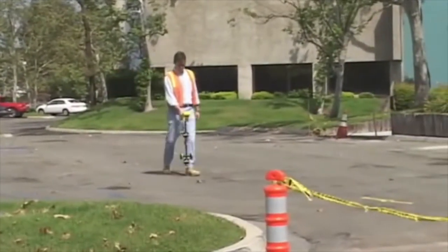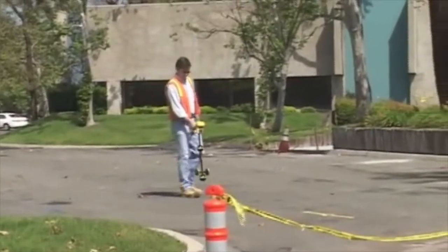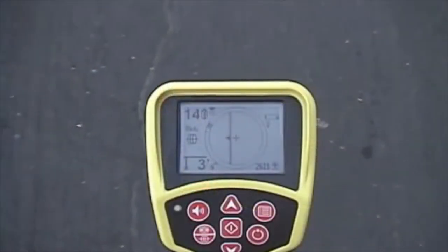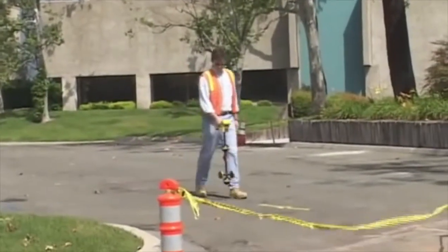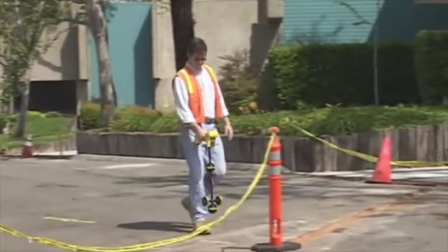They say that knowledge is power. With the Rigid SeekTech SR20, you'll know more about the signal than with any conventional receiver, so you'll have the power to get to the point fast for accurate locates you can trust.